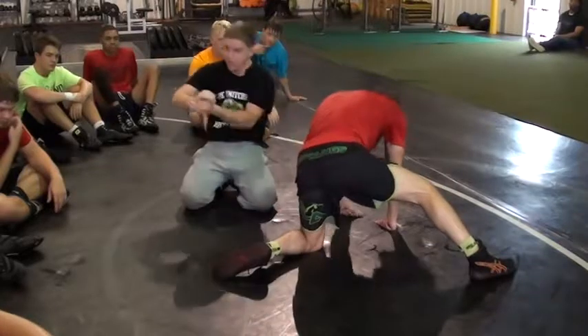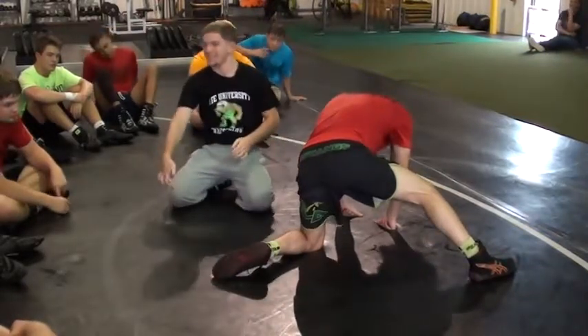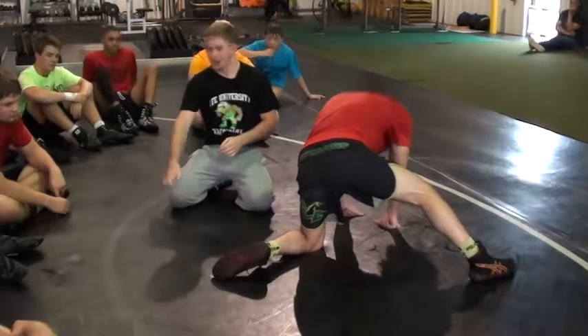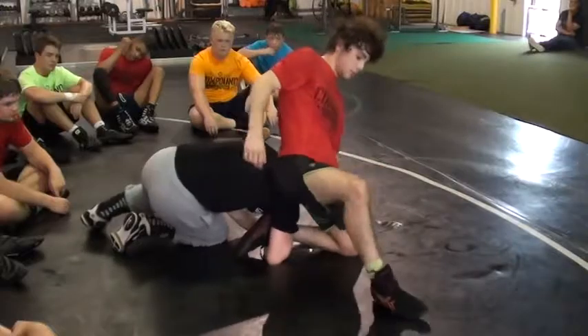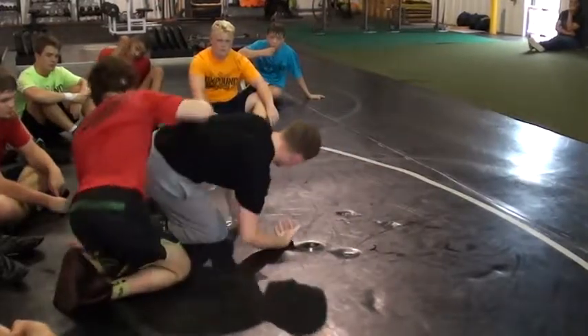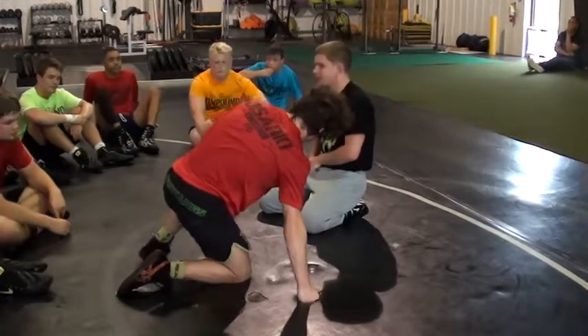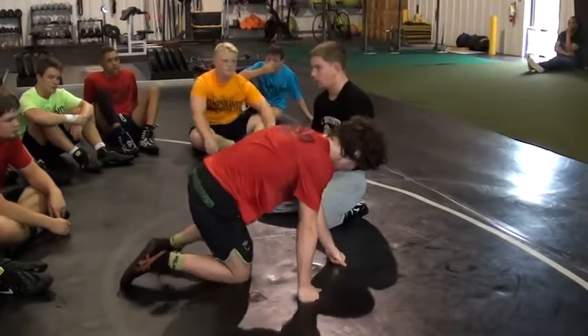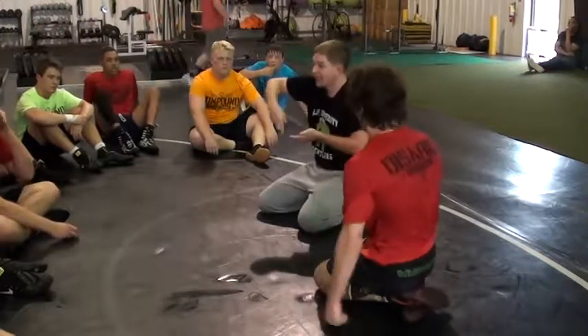Notice — my hands are off the same way he went over earlier. My hand is also above his knee. If my hand is below his knee, he's going to scramble with me and bump to the other side. If I'm staying above his knee, I'm blocking his leg in place, keeping it right where I want it — dropping my elbow, blocking his foot so he can't square up.